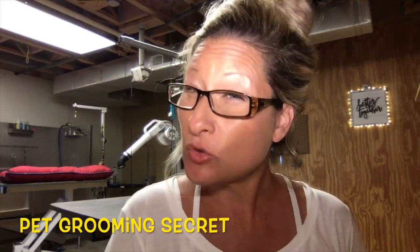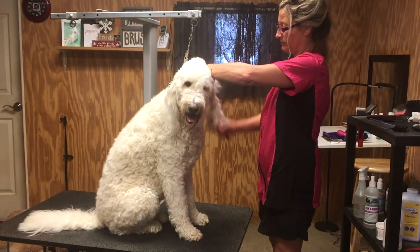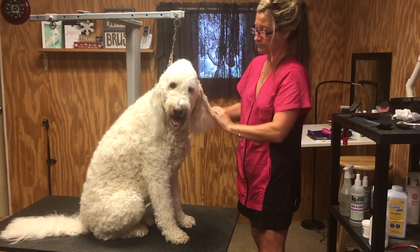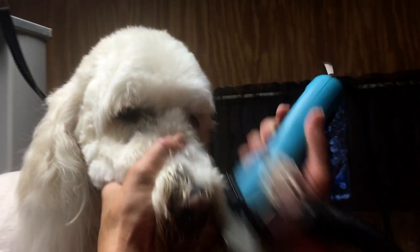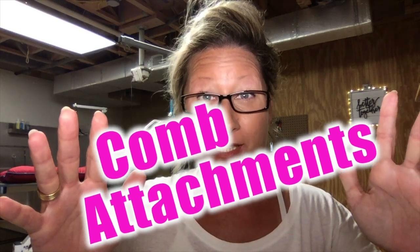There's a secret shortcut that professional pet groomers use to produce winning results. This secret will save you time and money and a ton of frustration — one that you can utilize at home too. Snap-on comb attachments.